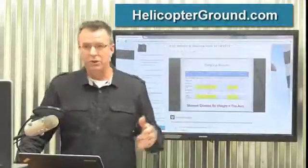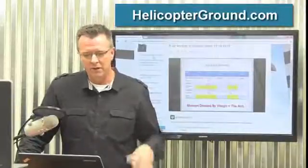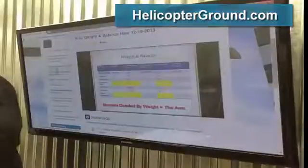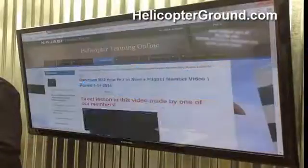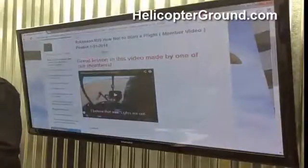For those of you that aren't members, we do have a complete R22 section inside Online Ground School. We have 10 sections numbered, and you can see it goes right down the list: general section, limitations, emergency procedures — it goes right down the list. So when you're working through here, you can just go down step by step: go to the first one, general; go to limitations; go to emergency procedures. Each section has a video.